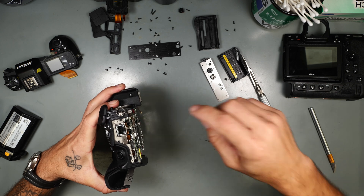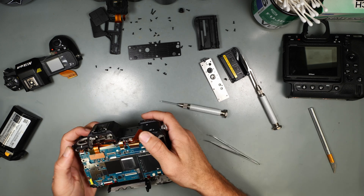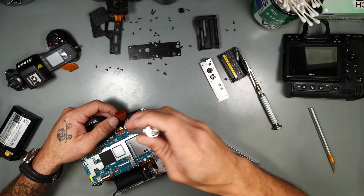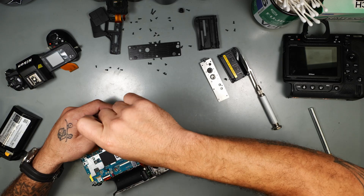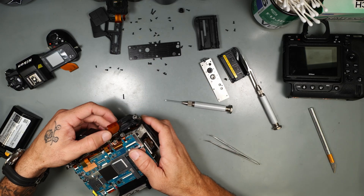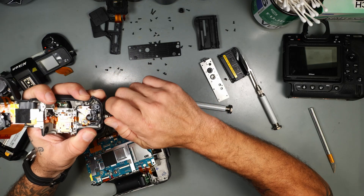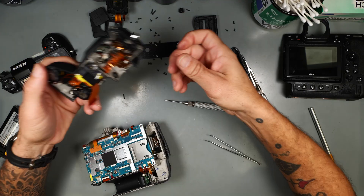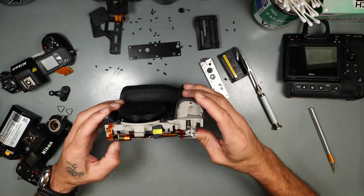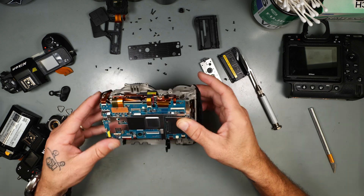Got a screw right here. Looks like there's one underneath the flex cable. Let's take these anchors off. Busted. Now, what about the parts? Make sure there's no parts broken inside of there. Looks fine.